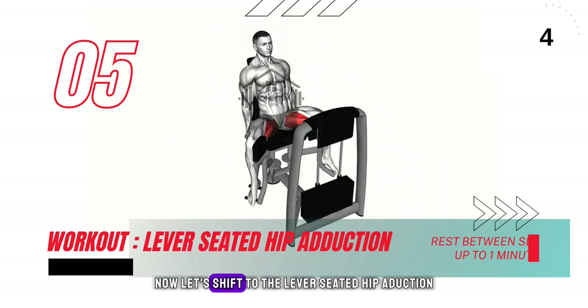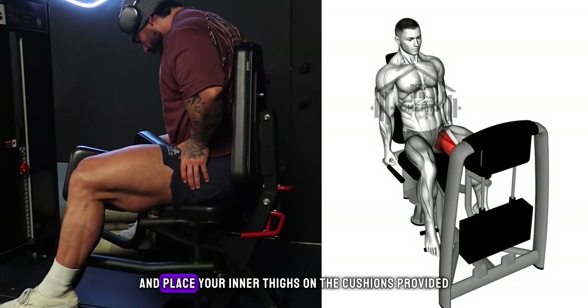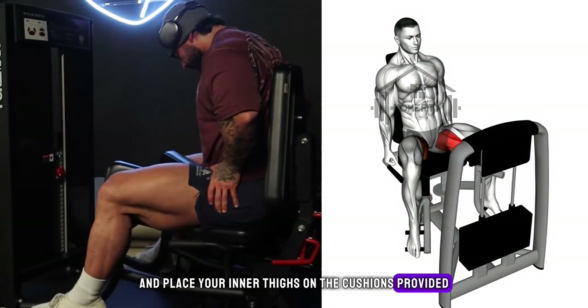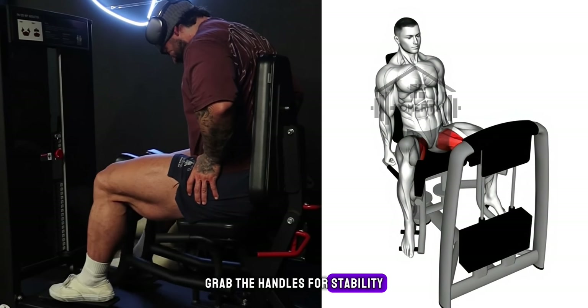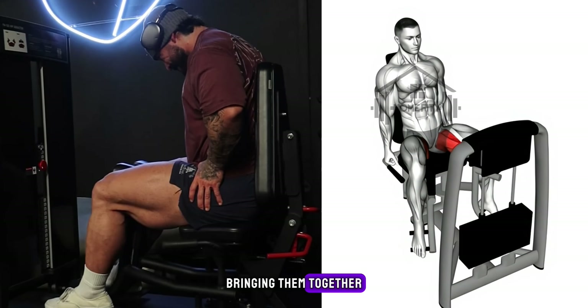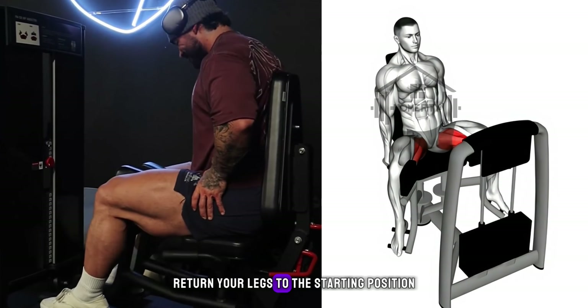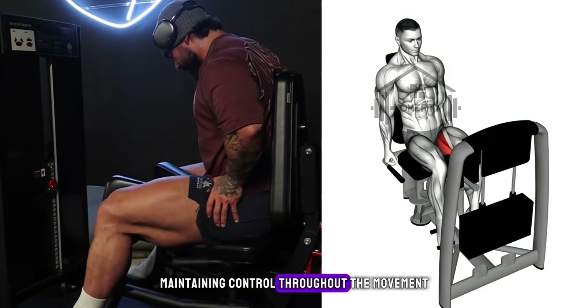Now let's shift to the lever seated hip adduction. Sit on the machine with your back flat on the cushion and place your inner thighs on the cushions provided. Grab the handles for stability and make sure your feet are flat on the floor. Press your thighs into the pads, bringing them together, keeping your upper body still. After a short pause, return your legs to the starting position, maintaining control throughout the movement.